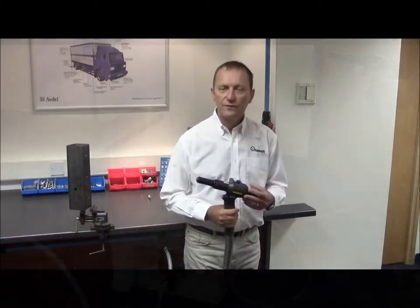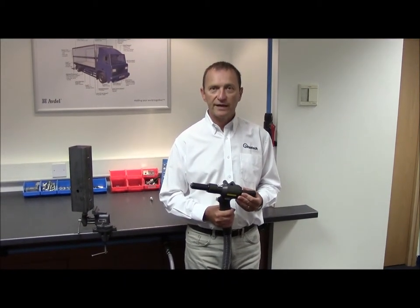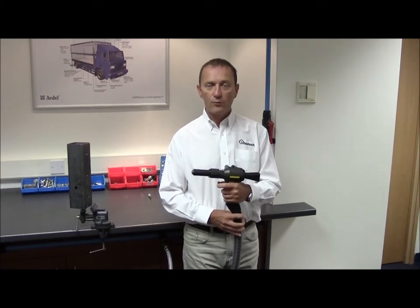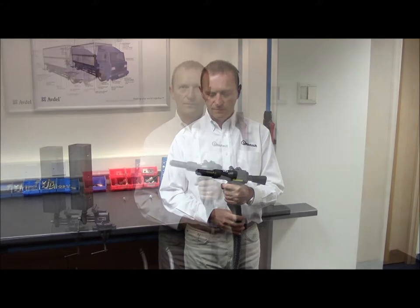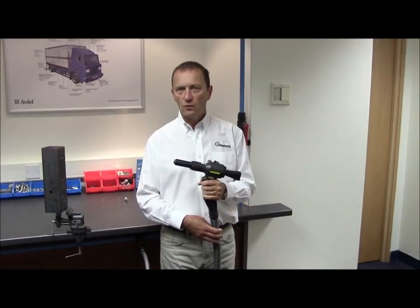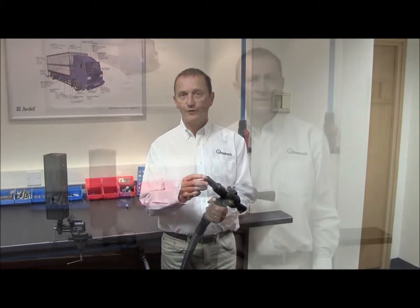Before operating the tool you first have to check the tool is operating properly. This will involve connecting it to the air, turning the tool on and operating the trigger a few times to check the correct function of the tool. Check for any oil or air leaks and especially check the nose tip of the tool to make sure it's not chipped or broken.